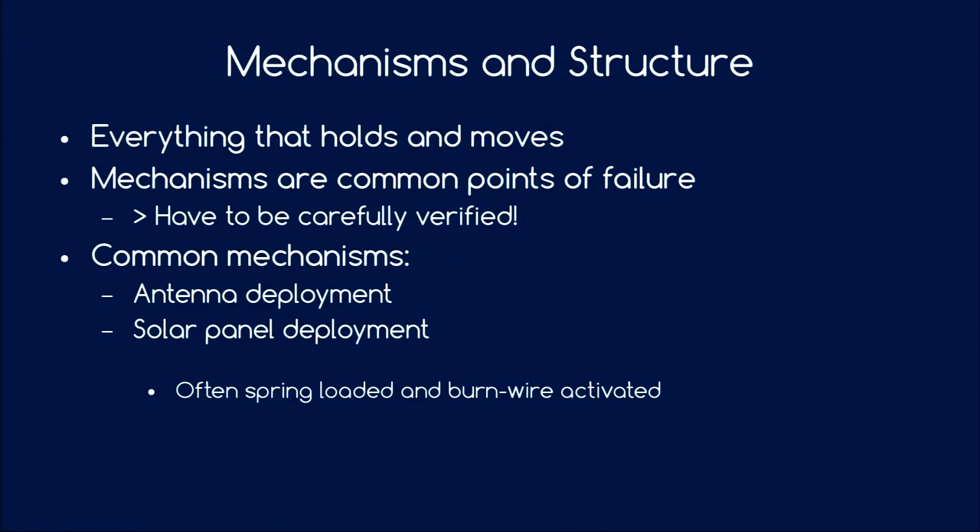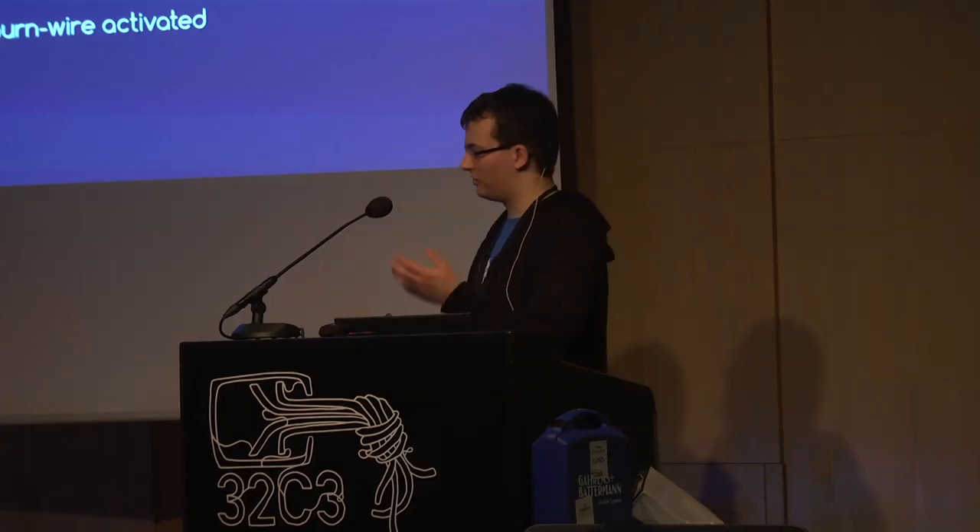Starting with mechanisms and structure. Mechanisms are everything that holds things in place or makes things move, and they are common points of failure in space projects. If you don't want to be one of the 50% of first-time CubeSats that fail without doing anything significant in orbit, you have to verify them. Common mechanisms include antenna deployment and deployable solar panels, usually held back by a burn wire that you burn in orbit to release them.